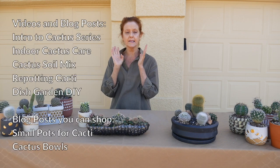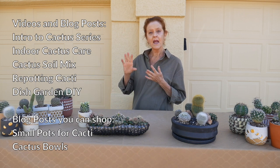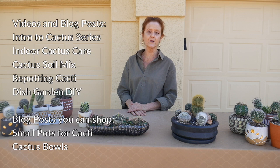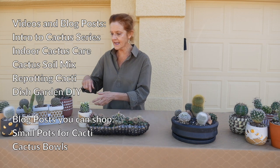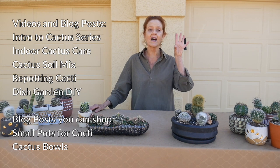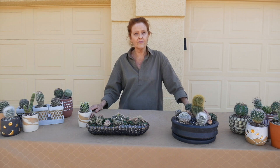So what it's going to be is this one — the intro — then how to care for a cactus indoors, then repotting the cacti, planting cacti in small pots, and then the dish garden DIY. Those are going to have videos with them. The posts only will be small pots for cacti, showing ones you can choose from to buy, and another one will be on cactus bowls in case you want to make a cactus dish garden. And we also have a cactus soil video too.